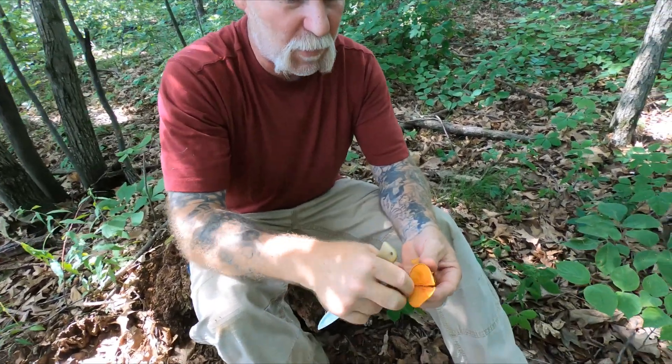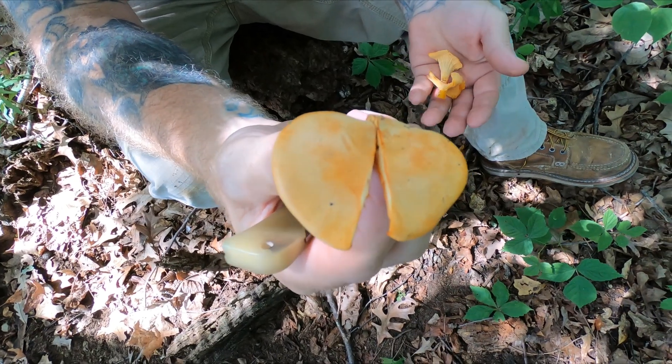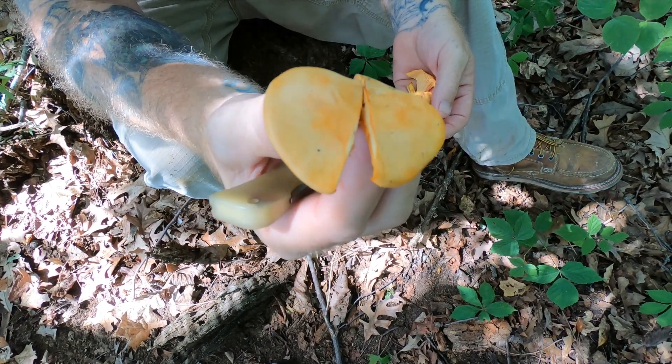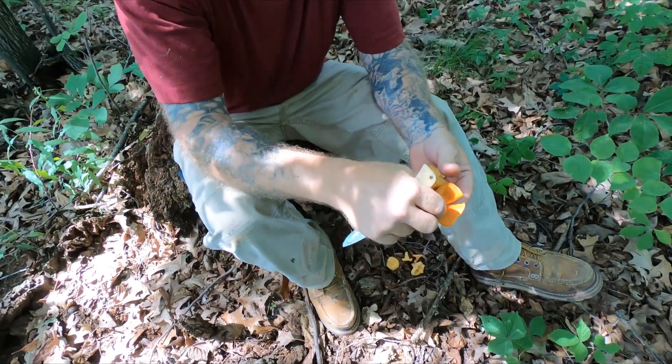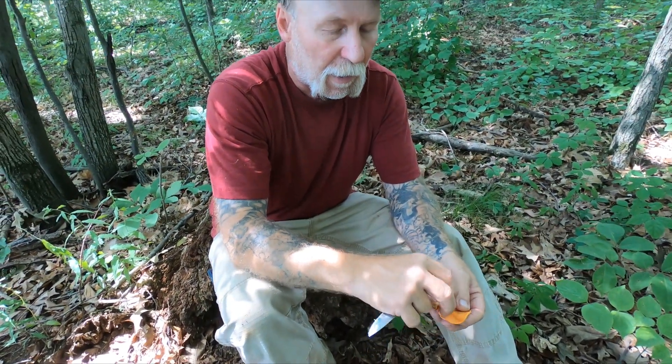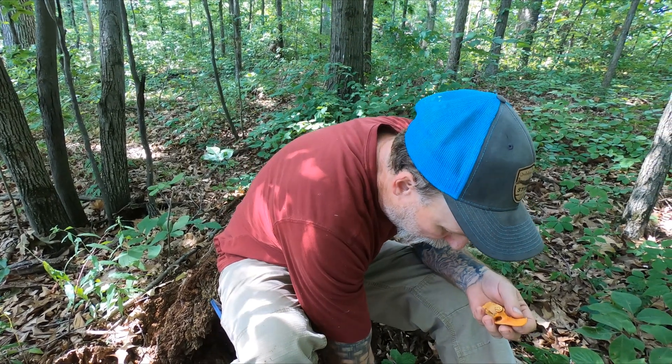Anyway, I think this mushroom is really pretty. I've always enjoyed finding it, and I don't get to find it too often in my area. In northern Michigan I find it a little more often, and I usually find it around old deteriorated debris and piled-up debris.